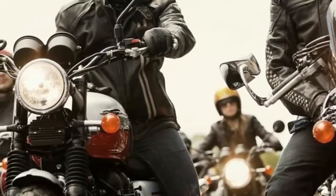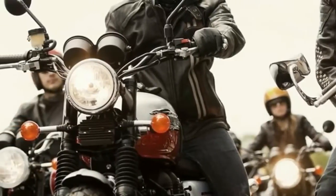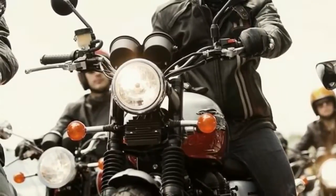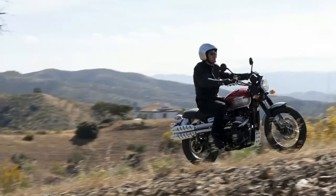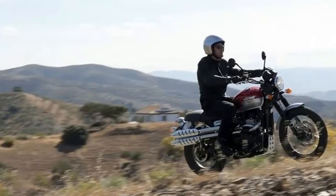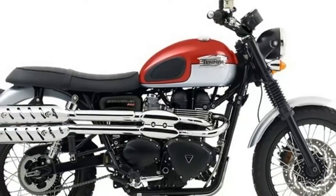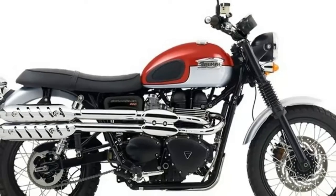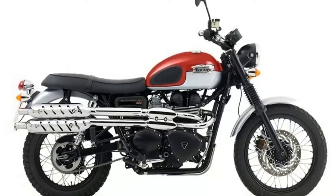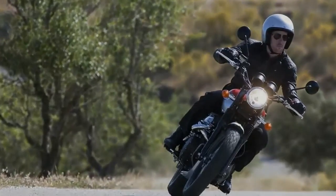2016 Triumph Scrambler Specifications. Drivetrain: Engine — Air-cooled parallel twin, 270-degree firing interval, displacement 865cc. Bore 90mm, Stroke 68mm. Fuel System: Multipoint Sequential Electronic Fuel Injection with SIP. Exhaust: High-level stainless steel headers with Quin-Chrome silencers. Final Drive: X-Ring chain.